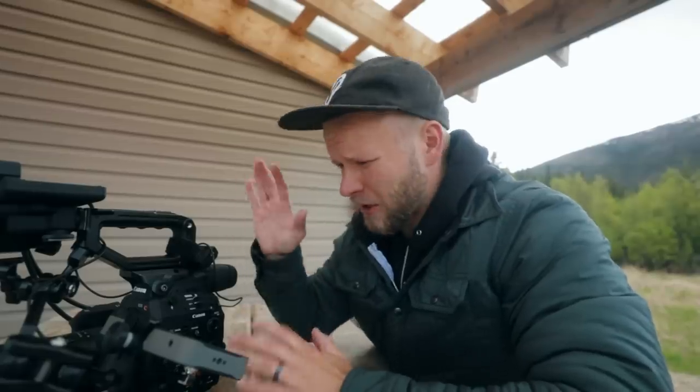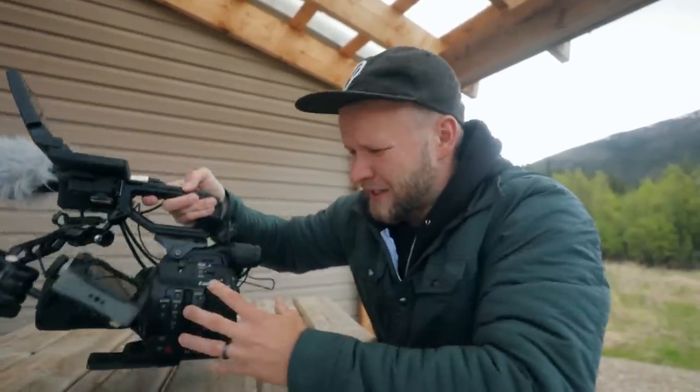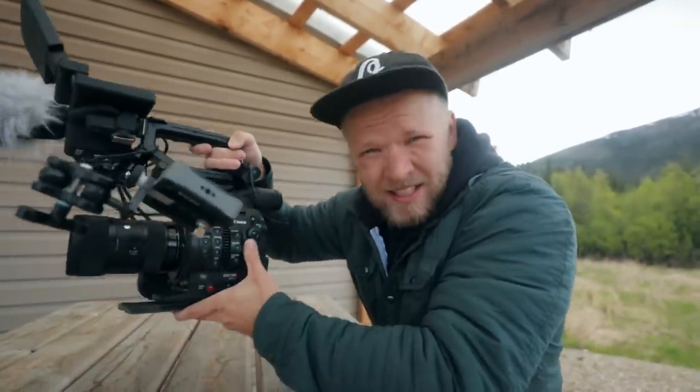For this doc project, I am shooting on the Canon C300 Mark II. That's the brains of this setup — the C300 Mark II, that's this portion of the camera. This is a cinema camera. It's kind of in the middle of their cinema line of cameras.